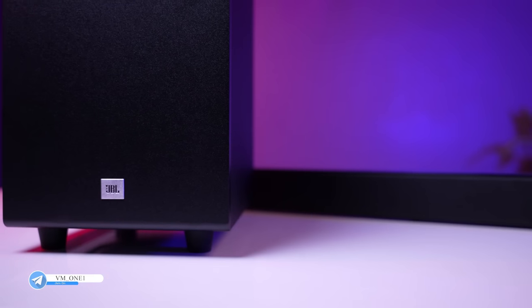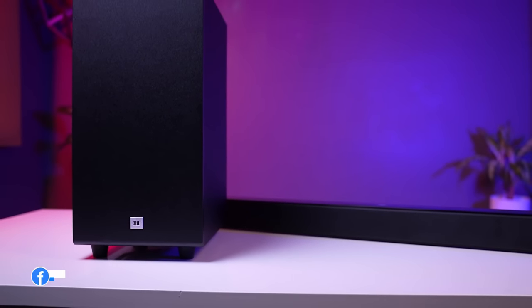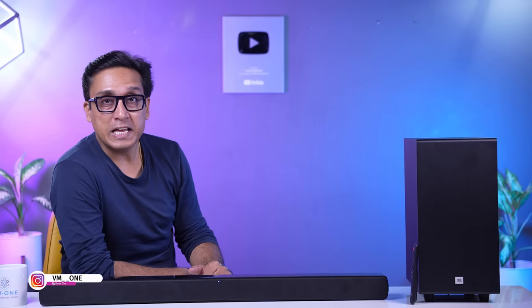Now let's talk about the soundbar's drivers. In this soundbar, the drivers are full-range, meaning they handle all types of frequencies. Additionally, there are separate tweeters and a subwoofer for different frequency ranges.